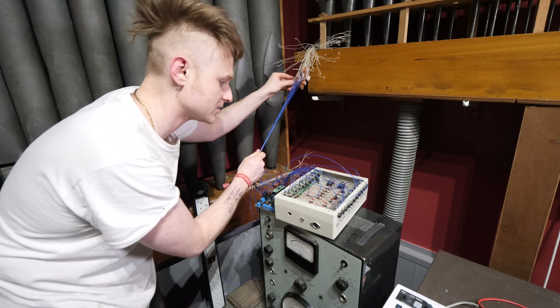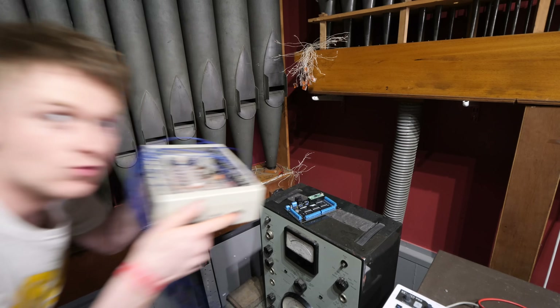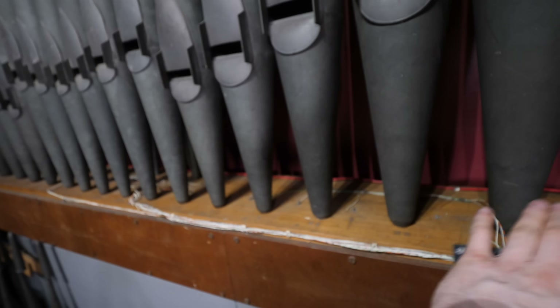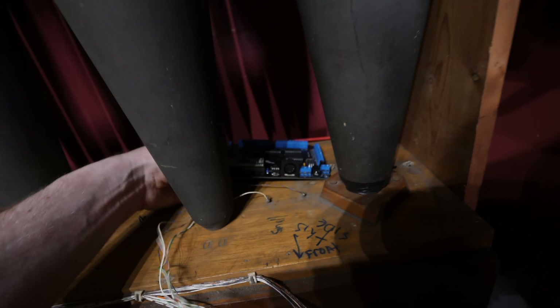The first thing I think we should do is get rid of the spaghetti junction and start again. Because there are a lot more than 40 organ pipes, we're going to need a few of these boards, and that means each of these boxes will be assigned one or two of them. We're going to start with this one right here which only needs one. We're going to bolt it straight onto it and see how it works.